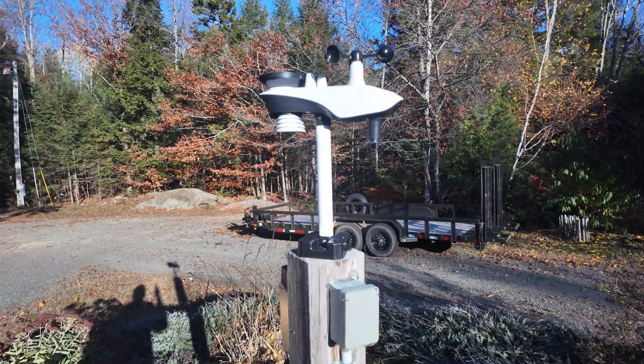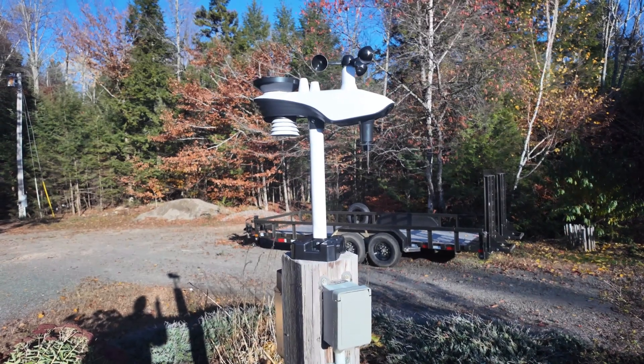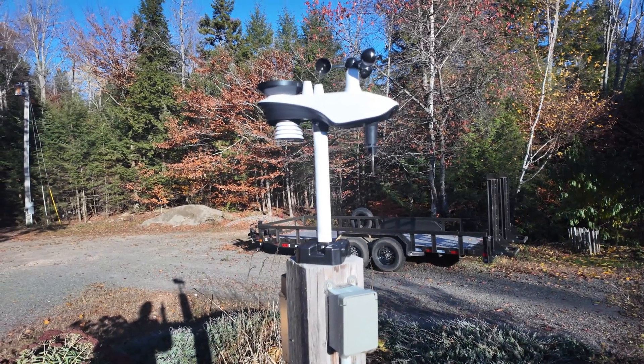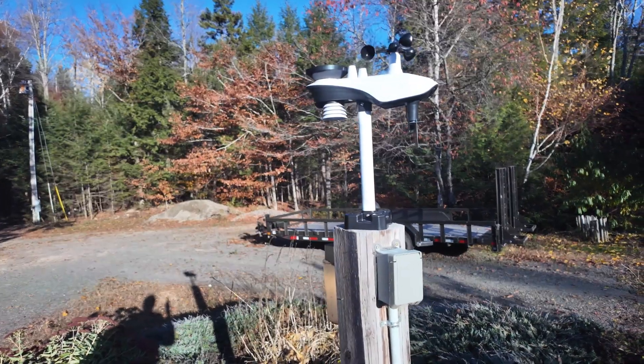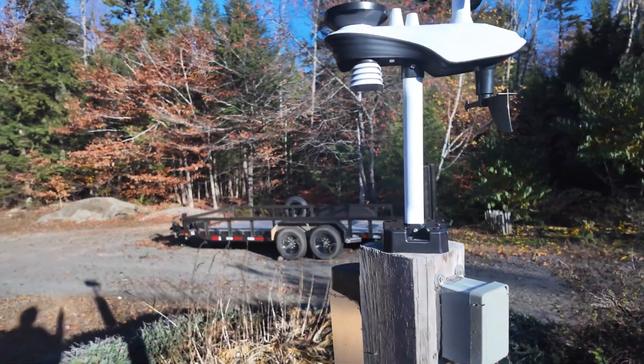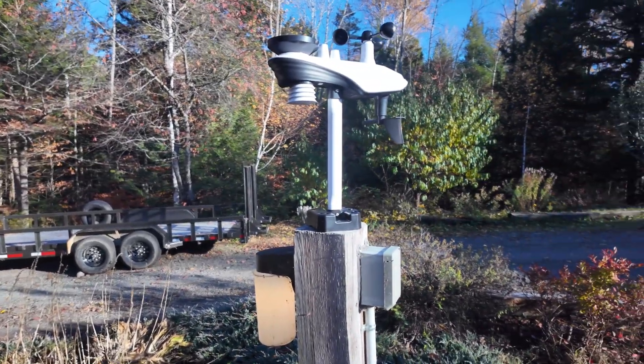It's a pretty cool device — wind speed, direction, rainfall, sun radiance, temperature, humidity — all the typical weather data, made for the homeowner. If you're in the market for a weather station, the Sane Logic SA6 might be a good fit. I can't speak yet to how rugged it is, but time will tell and it seems pretty well built with a pretty good reputation online.